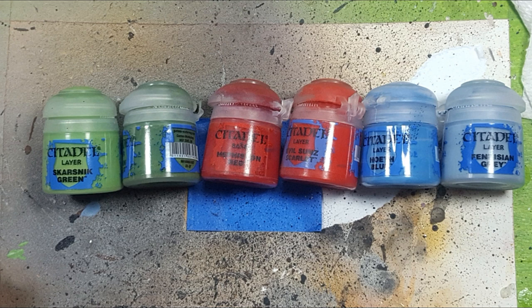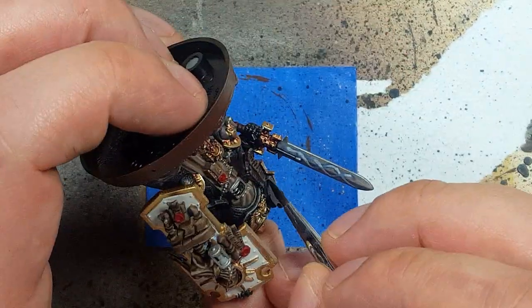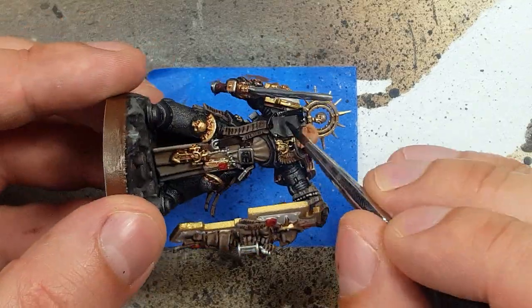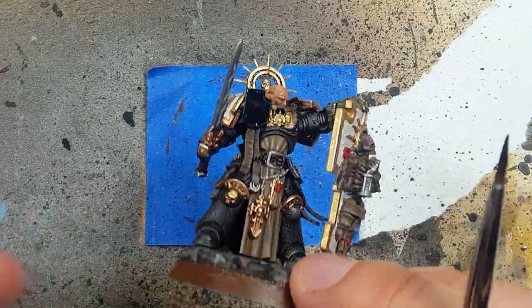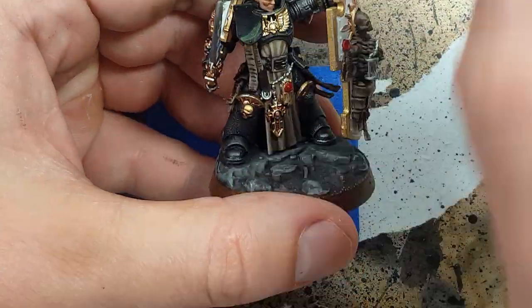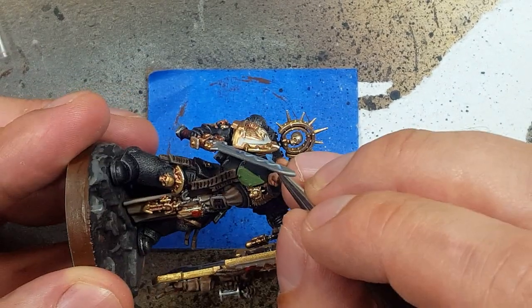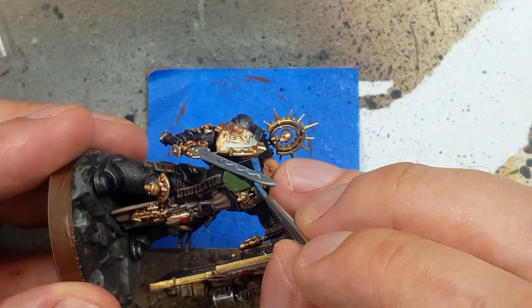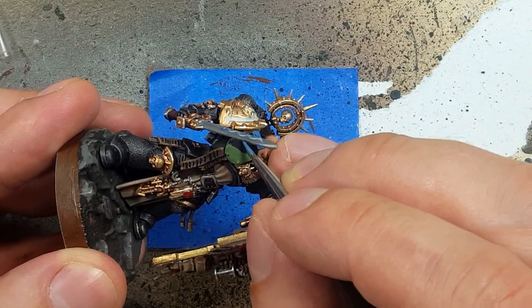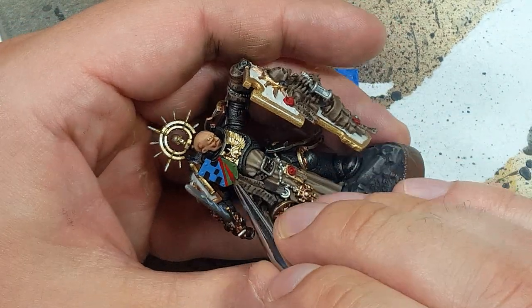With Snakebite Green, Lauren Forest, Mephiston Red, Evil Sun Scarlet, Hoeth Blue, and Fenrisian Gray, we're going to paint the heraldry. First, we give the shield a base coat of Abaddon Black all over, even the sides. Start off with a base layer of Lauren Forest — we're going to do a pattern with this. Then with Hoeth Blue, we paint little squares into the black. Then with Mephiston Red, we paint a nice stripe through both of them.